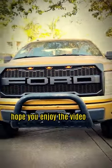There you have it, a more rustic Raptor-style F-150. Hope you enjoy the video.